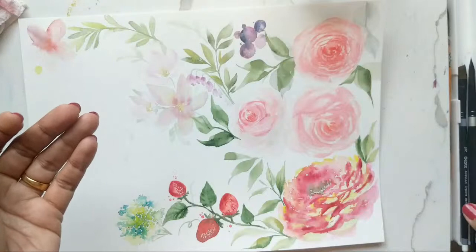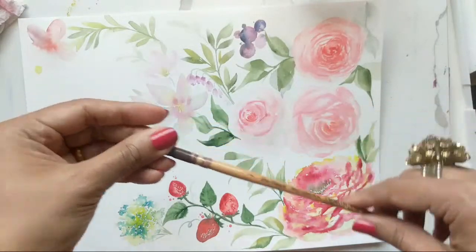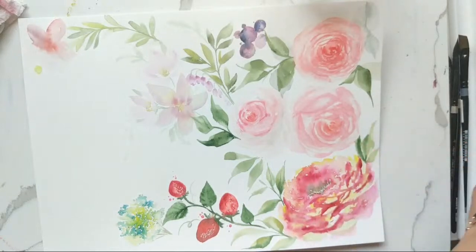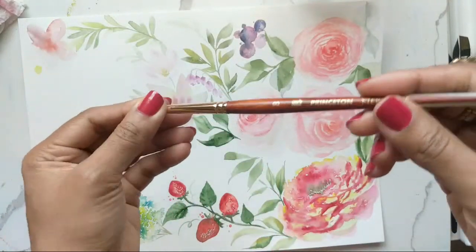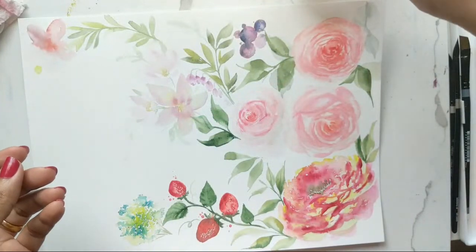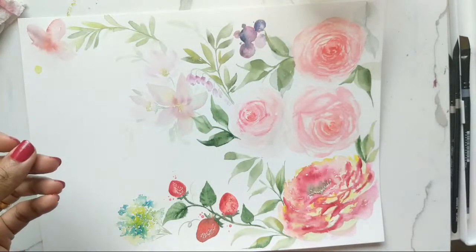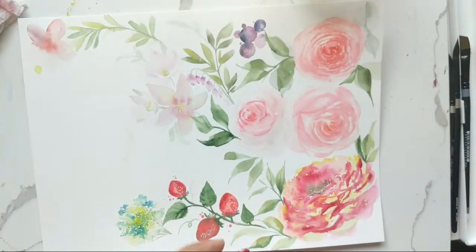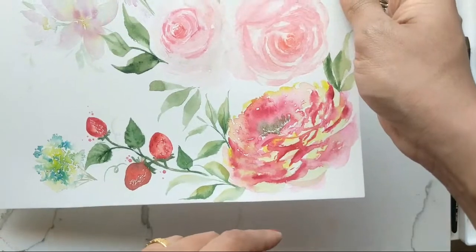For brushes I'm going to be using the half-pan-style angular creative brush, the number eight and number four in the Silver Black Velvet, and then I have the number eight handy just in case. Quick question for whoever's here — do you prefer, would you like to try this floral right here? Just let me know in the comments.